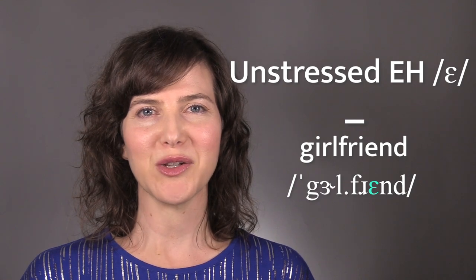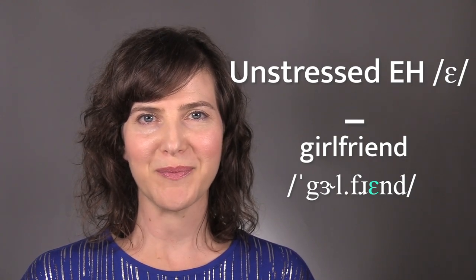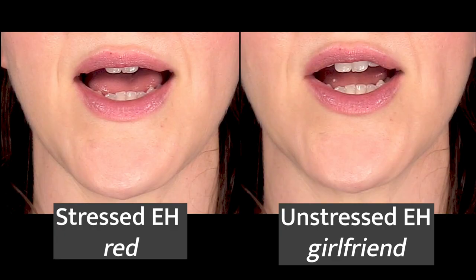In an unstressed syllable, the EH vowel is said at a lower pitch and volume, and it is said faster. EH is in an unstressed syllable in the word girlfriend. On the left is the EH vowel in a stressed syllable, like in the word red, and on the right is the EH vowel in an unstressed syllable, like in the word girlfriend. Notice the difference in the jaw opening between the stressed and unstressed positions. When EH is in a stressed syllable, the jaw opens more, but when EH is in an unstressed syllable, the jaw opens less.